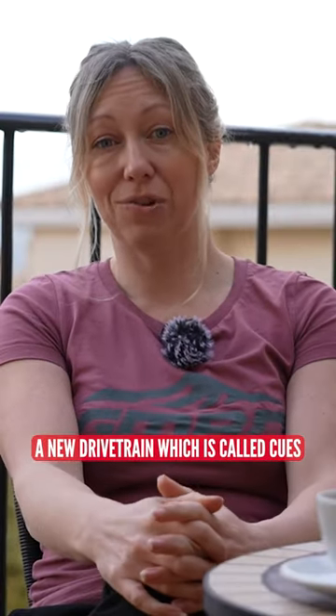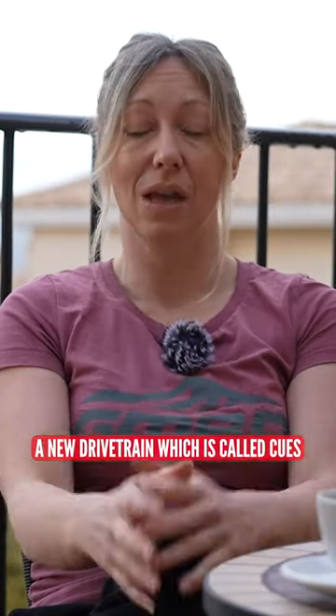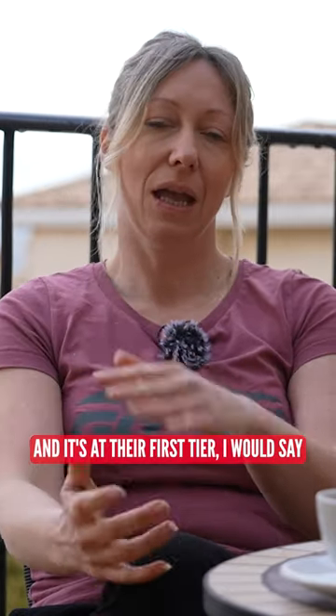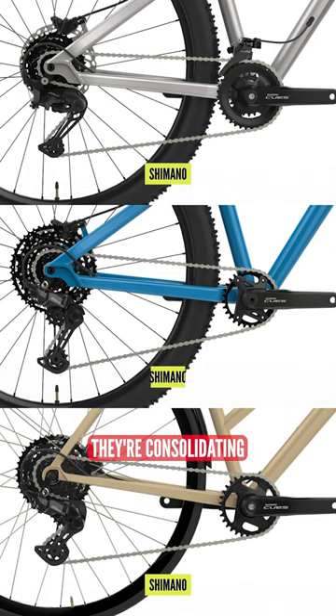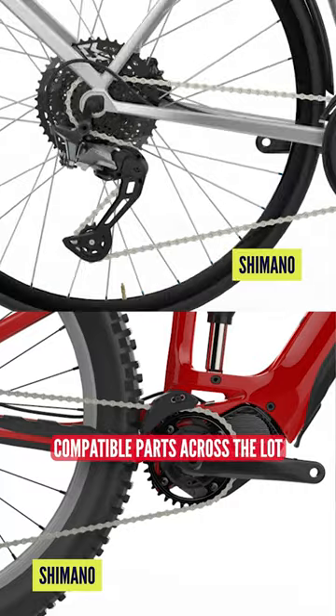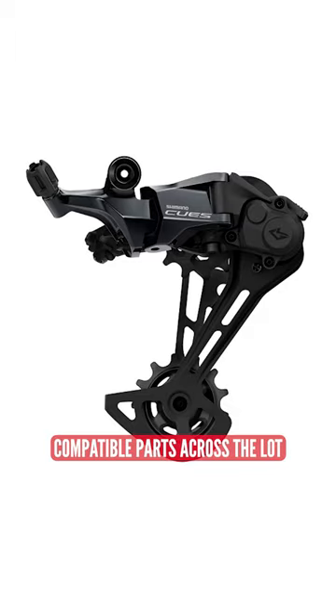Shimano have released a new drivetrain called Qs, and it's at their first tier. What they're doing is consolidating their 9, 10, and 11 speed so that now they have cross-compatible parts across the lot.